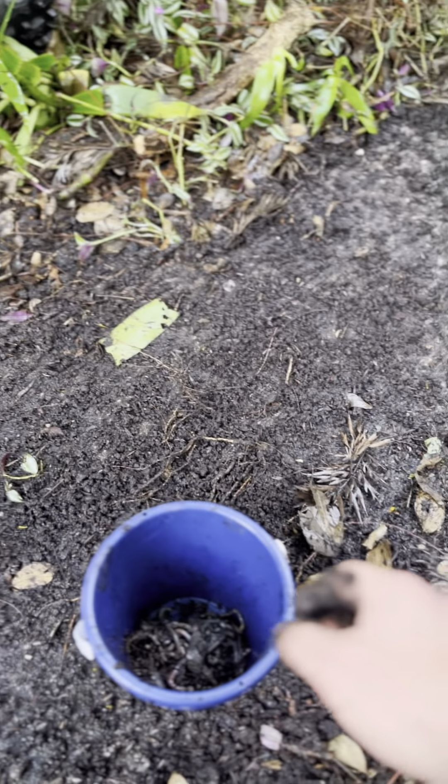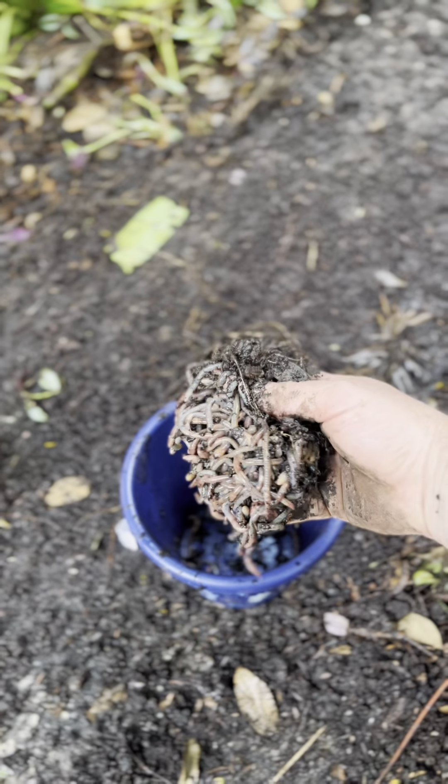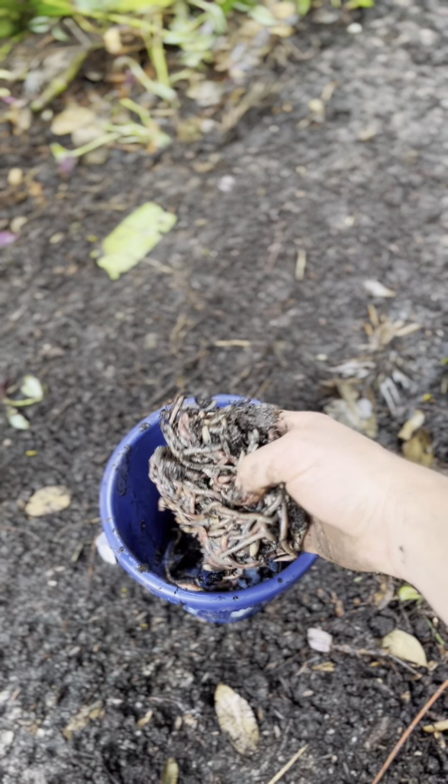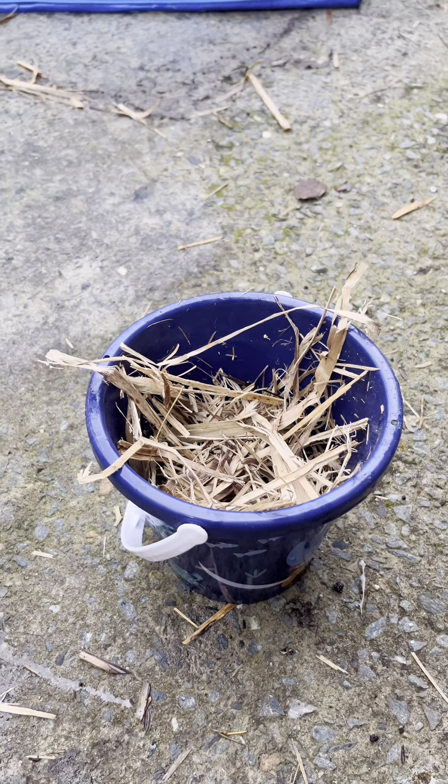I'm out here at my worm farm at the back of my house, getting ready for tilapia season and maybe some bass. I think I have just enough bait for tomorrow — let's see how we go.